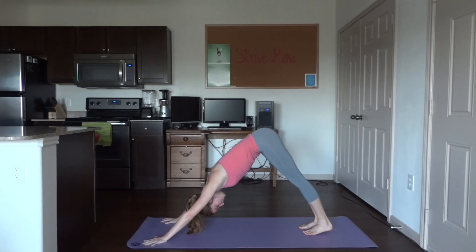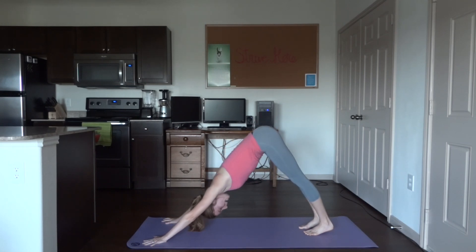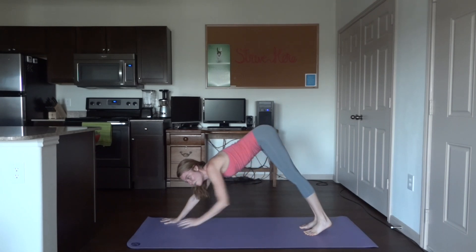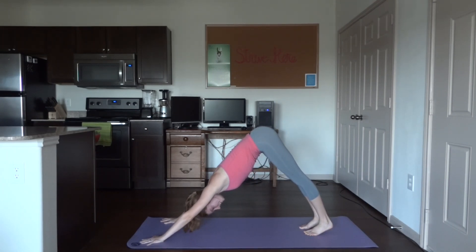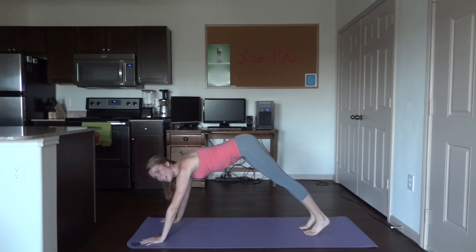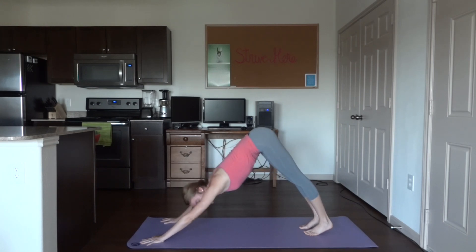Drive your heels down towards the ground — no worries if they don't touch. You'll know you're doing it right if you feel a nice stretch in the back of the leg, especially in your calves. Lift your butt up towards the ceiling and you should feel that stretch in your hamstrings. Pay attention to where your head is — if it's past your hands, your back is too horizontal. We want a nice diagonal back, so use your hands and push back.